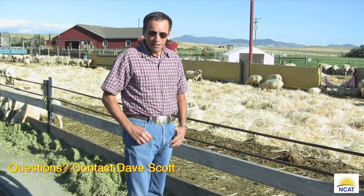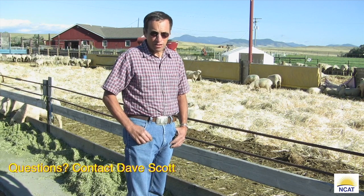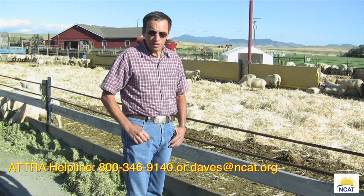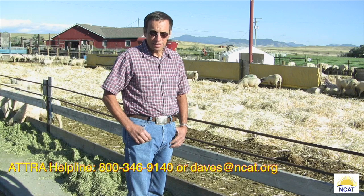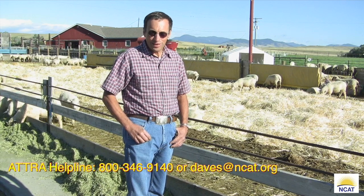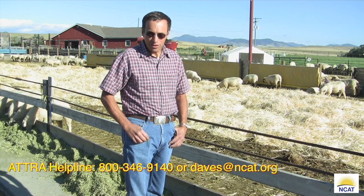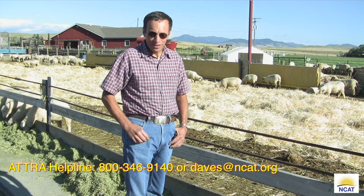Thanks for being with us today on this compost video. If you have any questions, feel free to contact me on the ATTRA helpline or at daves@ncat.org. Composting is one of my favorite things in life and we hope this video has been beneficial to you. Thanks for watching.